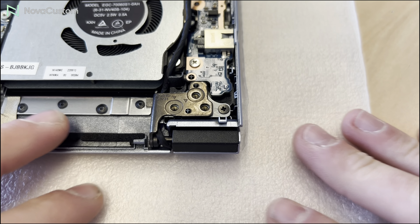Pull up the hinges. Make sure the cables come out from under the hinges. Now carefully lift up the palm rest part and remove it from the screen part.